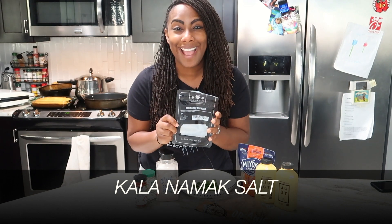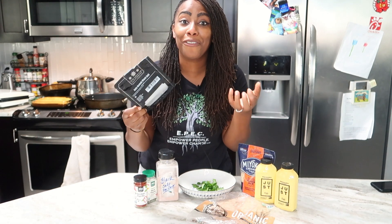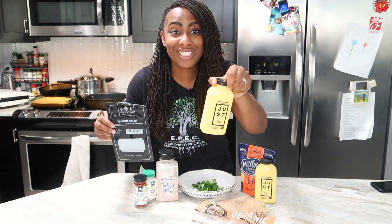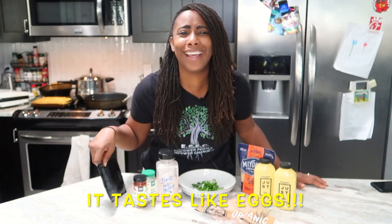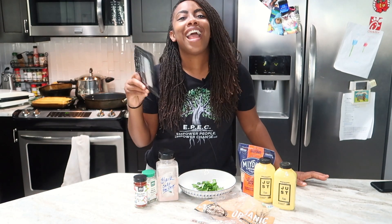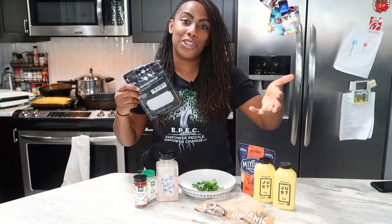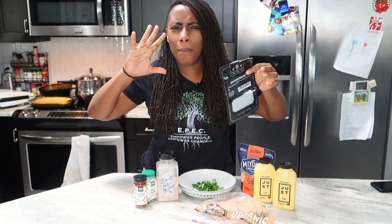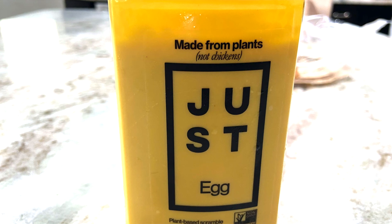It smells like the sulfur from boiled eggs. And when you sprinkle it on the Just Egg mixture, guess what? It tastes like eggs! The mind game is it more tastes like boiled eggs, but when it looks like a mixture of scrambled eggs, it's kind of a mind game with your brain. You're like, wait — it's not boiled eggs, it's scrambled — but then it tastes like eggs, and your brain's like, okay, it's Just Eggs. Get it? Just Eggs!